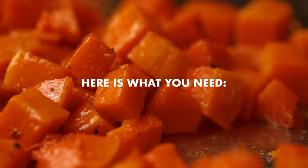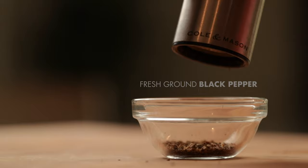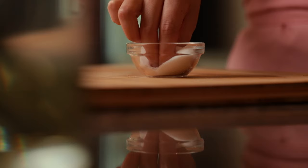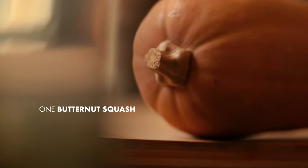Here is what you need. First, we're going to start off with some fresh ground black pepper. We're going to need some high heat cooking oil, and we're going to need some salt. And last but not least, you're going to need one butternut squash.